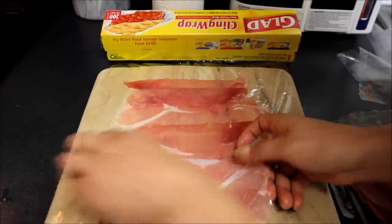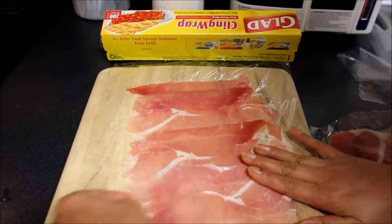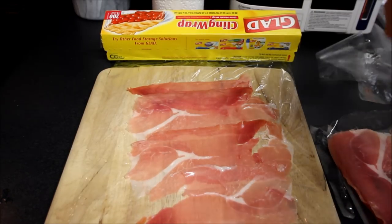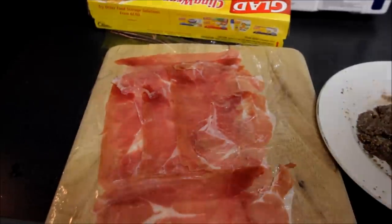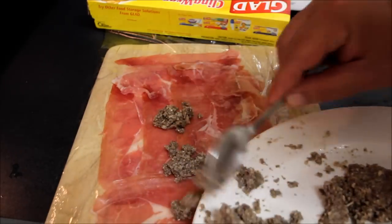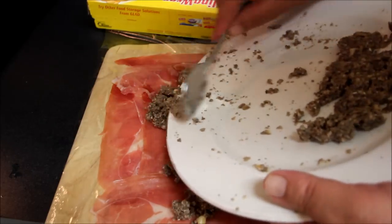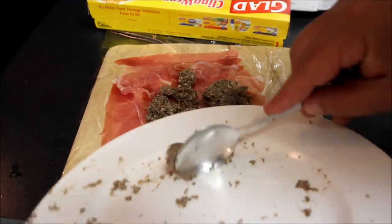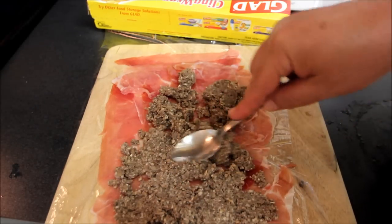Now what we're doing is we're laying down some prosciutto, which is a kind of salty Italian ham. You need to lay this out on some cling wrap. Now that we've got our prosciutto laid out, we're going to take with a spoon our mushroom filling and just lay this out onto the ham, and then we're going to spread this out thin using the back side of our spoon.